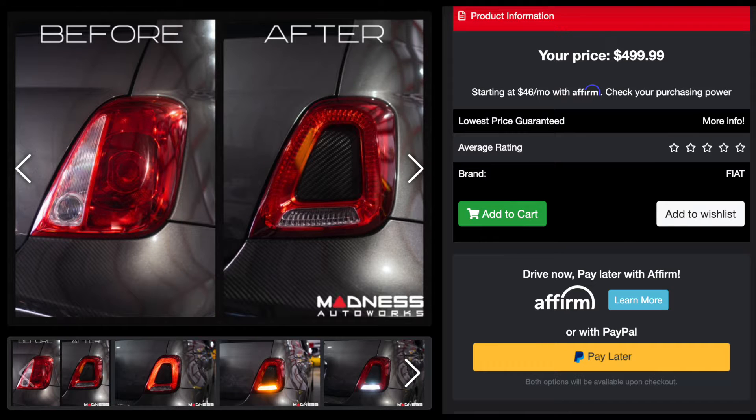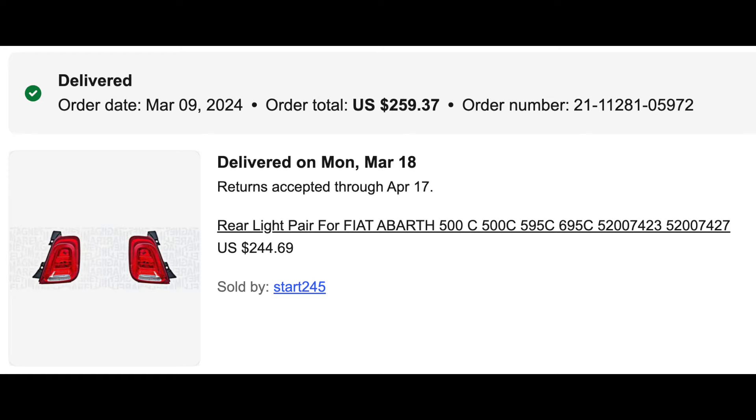You've probably seen over on 500 Madness — they'll sell you a set of European taillights all ready to go, plug and play, and they charge about $500 for that. If you're not handy or not into electronics, that might be fine. I'm cheap and more DIY oriented, so I went on eBay and ordered OEM 500C taillights from Europe and had them shipped here to the U.S. It only took about two weeks.